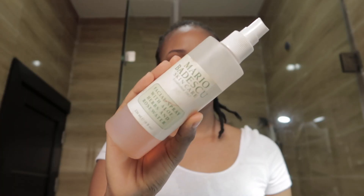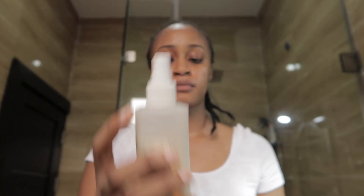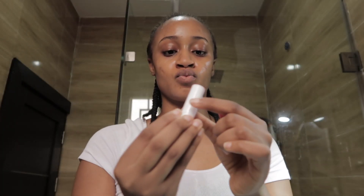For extra moisture I'm going with the Mario Badescu Rose Water Face Spray, because I used a face mask today and I really want my skin to be extra moisturized. Don't forget to moisturize your lips — I'm using the Nivea Lip Balm. I love this lip balm because it's so moisturizing and comes in different flavors. These days I don't even wear lipstick; I just use a flavored version and it gives natural-looking pink lips. Guys, this is basically my routine — very simple and straight to the point. All products will be listed in the description box. Thank you so much for watching!